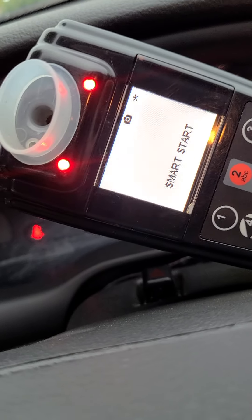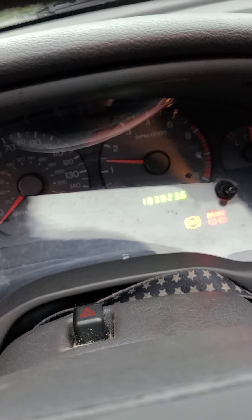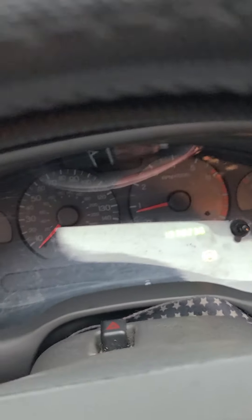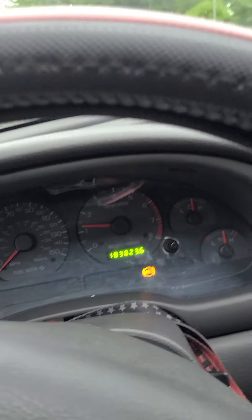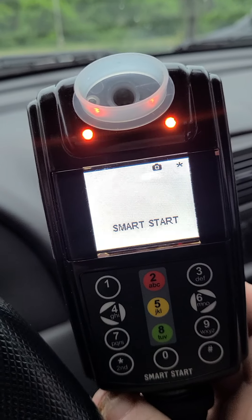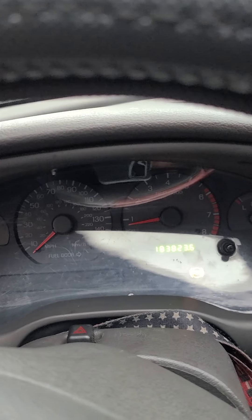Didn't blow into the device. Still in violation lock, car is running as you can see. I can still drive it. Put it in reverse — the car is moving. Still didn't blow into the device, did nothing to it. Now you can do this whether you want to blow into it, or you're in violation lock, or whatever — it doesn't really matter.